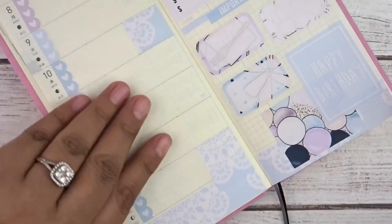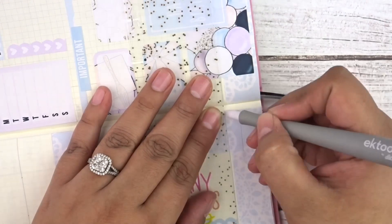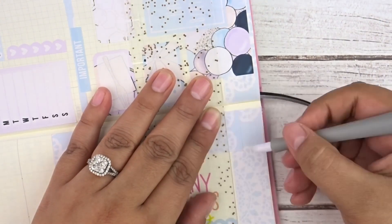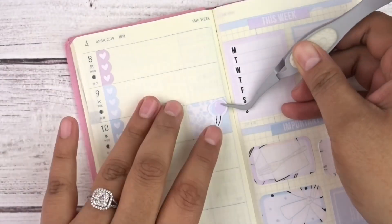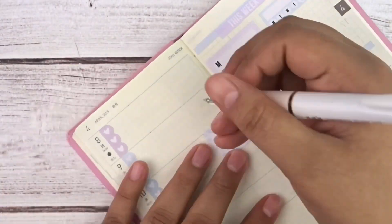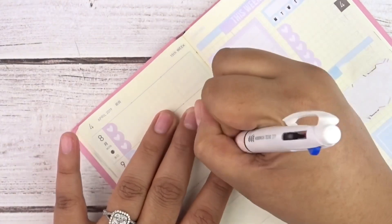I marked the 10th for Sarah's birthday and the 14th for a planner meetup I wanted to attend. Upon looking up the location though, I realized it was about an hour and a half away — way too far to commute — so I didn't go, but I still wanted to mark it in my planner anyway.